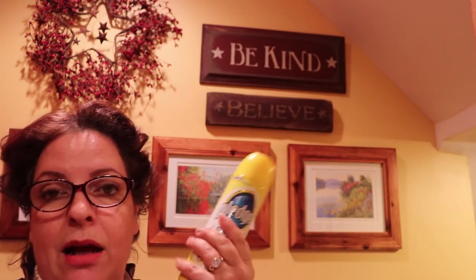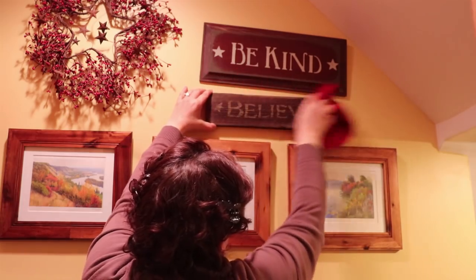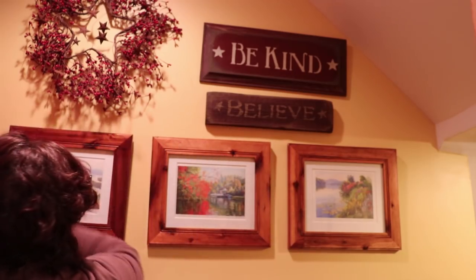I'm using Pledge Lemon Clean again. Remember when I did the kitchen two weeks ago? I haven't done the front of the fridge since then and there are barely any smudges — that stuff really works. I'm putting some on a rag and going over all my knick-knacks to dust. I'm a bit too short to reach the top without a stool, but really all I'm doing is dusting. The top of the cabinet has nothing on it because I do it all the time — so I don't really need to dust there.